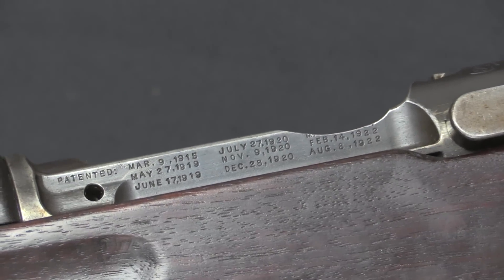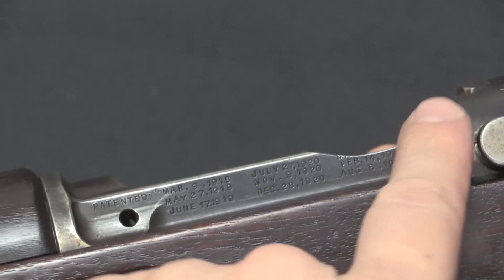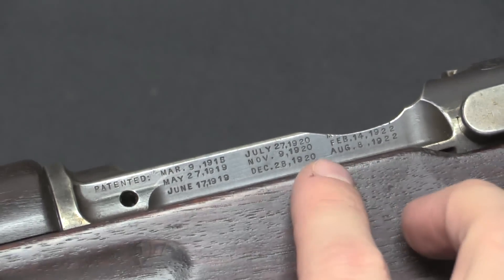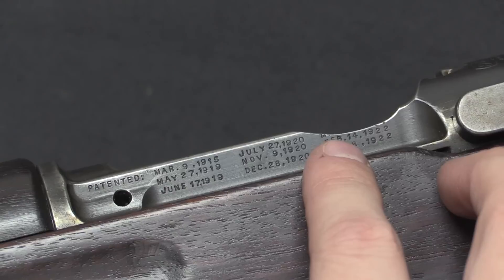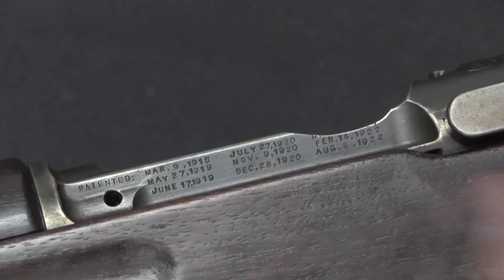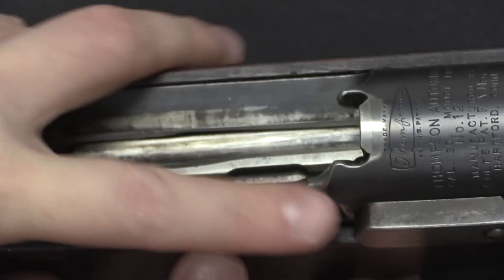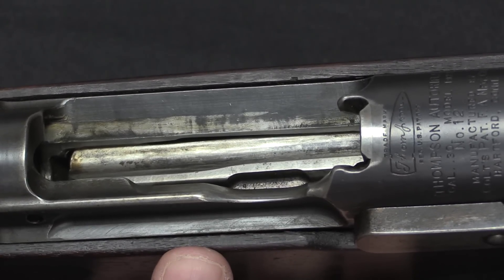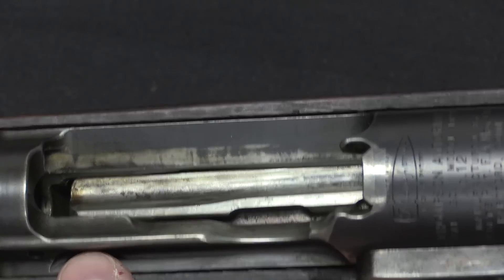The various applicable patent dates are all marked on the side of the receiver. There's also a thumb cutout for using a stripper clip — it was clearly added after the rifle was made, because when they cut that notch they just barely ground off the beginning of a patent date. This had a 5-round magazine using stripper clips. Some variations of the Thompson rifle used a cardboard charger clip very much like a Swiss K31 clip; this one appears to have gone to standard stripper clips.